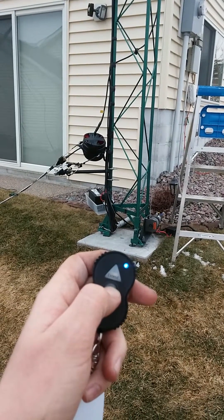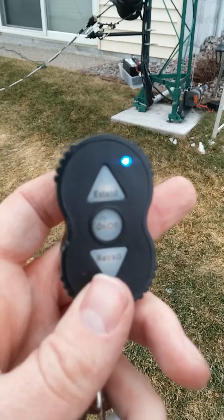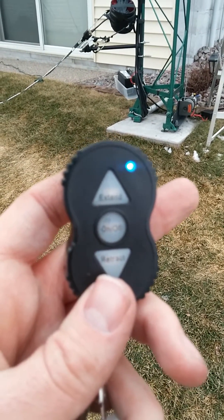So you hold this button down until the blue light comes on — you see that? We've got retract and extend, so let's try the retract.